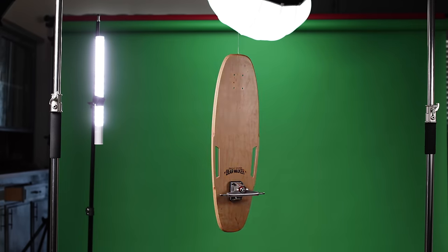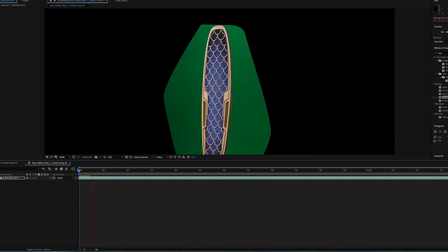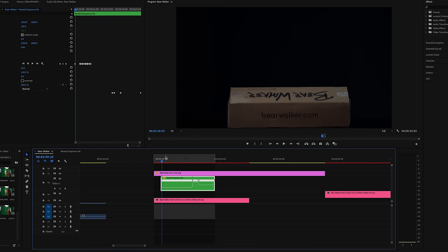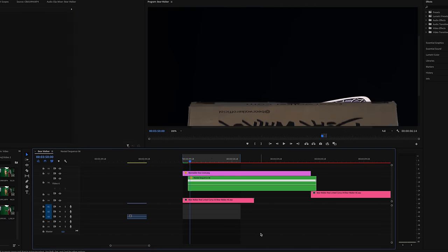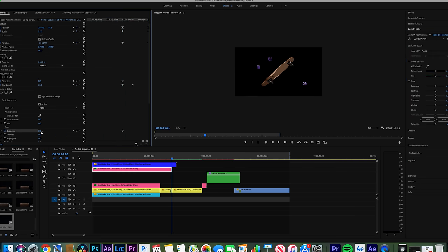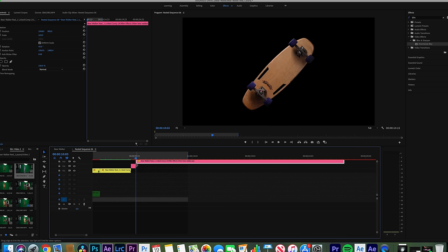I'm going to take you into the editing process. I took all the different build stages of the skateboard — just the board, board with trucks, trucks with wheels, and the finished board — into After Effects. I used Key Light, created a mask around it, removed the green screen, and finessed it to make sure the hanging string wasn't showing. Then I removed the green screen from all the individual parts the same way, brought everything back into Premiere, matched it with the box shot, masked the edge of the box while it was opening, and keyframed the skateboard parts to look like they're flying out of the box into the air.